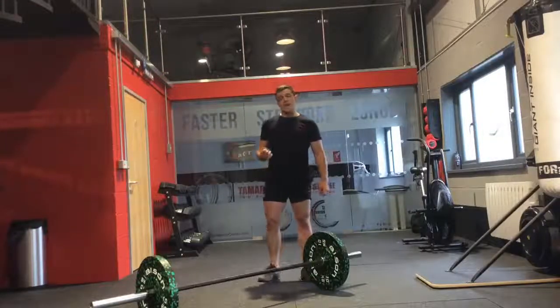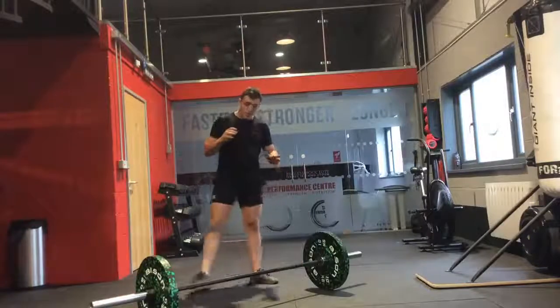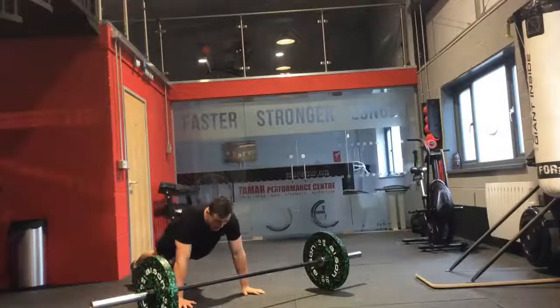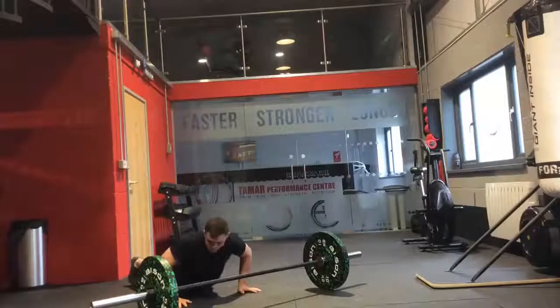The next exercise we have for today is the bar facing burpee. So what we're doing from here — we've done it before, we've got the two standings or burpees. You can either go chest up to the floor, just in that press-up position and over, or you can go chest to the floor, keeping those knees off the floor.